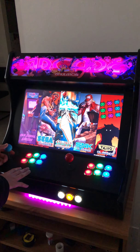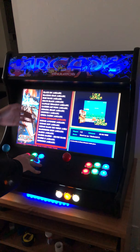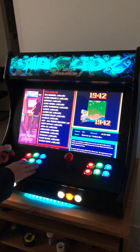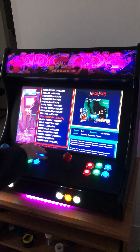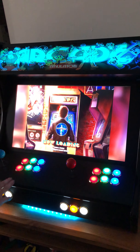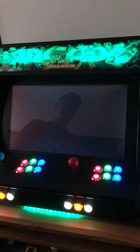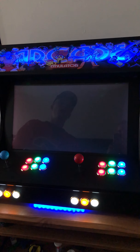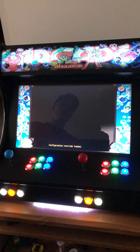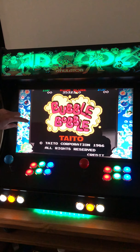If you want to play a shoot-em-up game, you would go into the shoot-em-up category and pick your game out of every single game on the system. I personally like playing old school arcade games and my favorite is Bubble Bobble. You select the game, you get a beautiful loading screen.